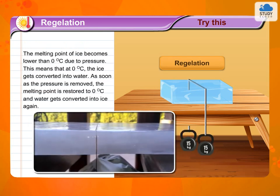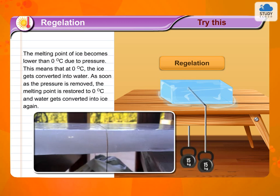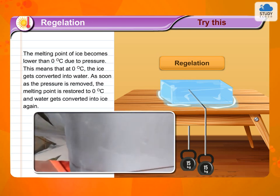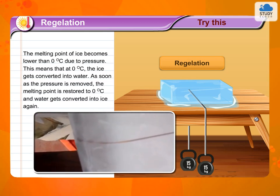The melting point of ice becomes lower than 0 degrees Celsius due to pressure. This means that at 0 degrees Celsius, the ice gets converted into water. As soon as the pressure is removed, the melting point is restored to 0 degrees Celsius and water gets converted into ice again.